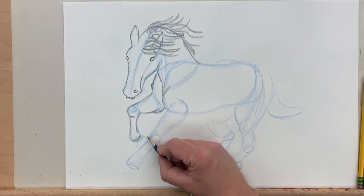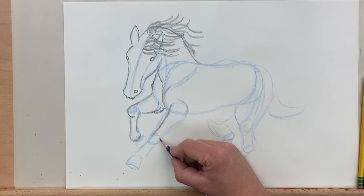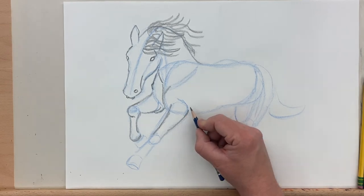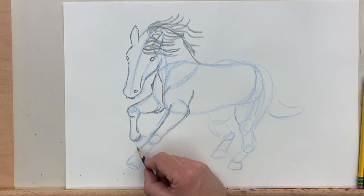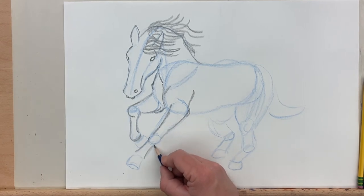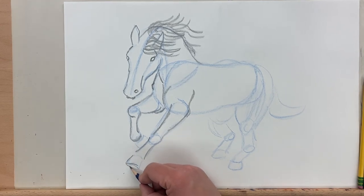We're going to look at some of the chest muscles here and try to get some of the curves there. There's really a lot of beautiful musculature in the front of the horse. I want to throw in the contour lines that kind of show the folding and creasing, and really capture the movement and the kinetic energy of our horse friend here.